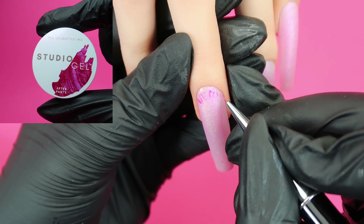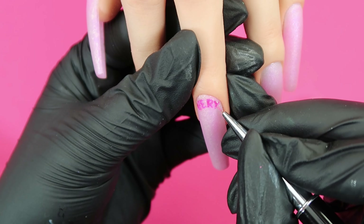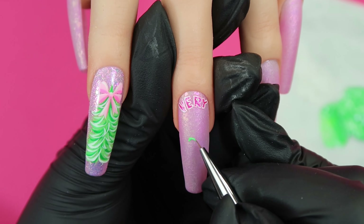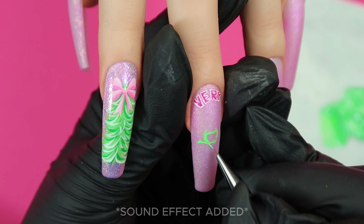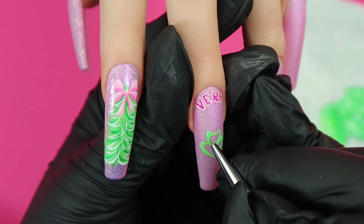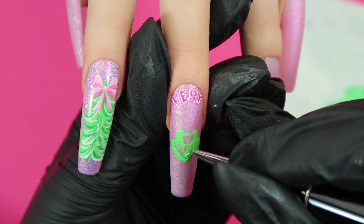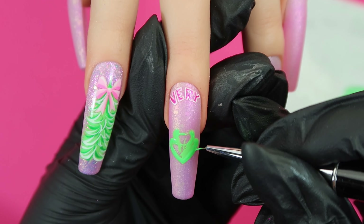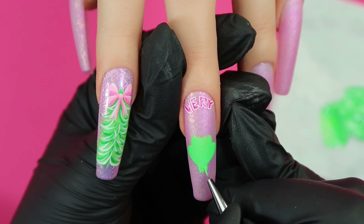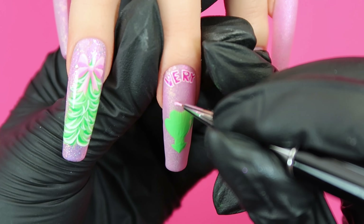Going in with the Gel Bottle After Party, I am writing out the word 'very' for our very demure Grinch nail. I'm outlining those letters in Daisy to make them pop and also adding that little Dr. Seuss art style to the design. I'm roughly sketching out a small circular shape and then a heart shape right below it. Now I've got a better idea of the scale, I'm making it slightly bigger before filling it in, and I'm pulling the bottom of the heart down to give him a neck — creating a sort of arrow shape.